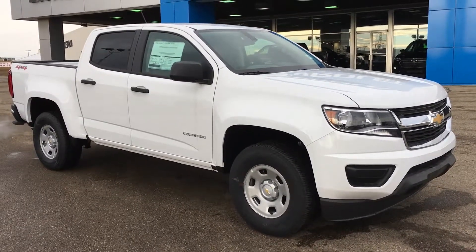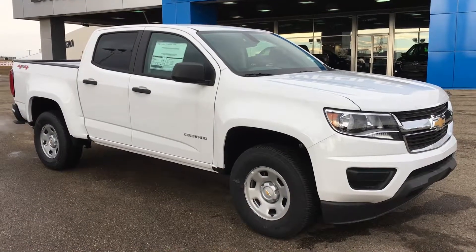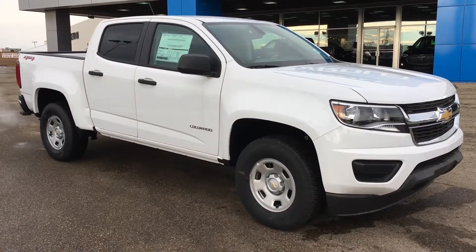Welcome to Good Chevrolet. My name is Tom and this is our 2019 Chevy Colorado Work Truck Crew Cab, finished in Summit White.